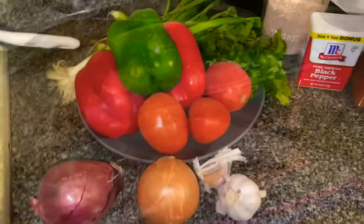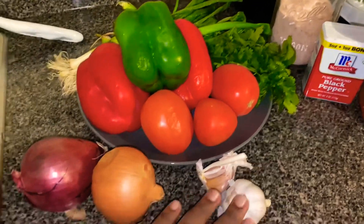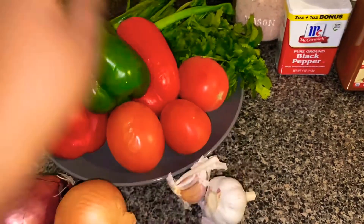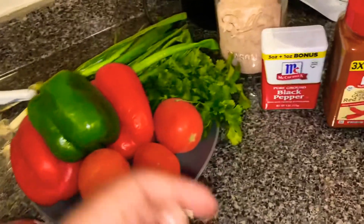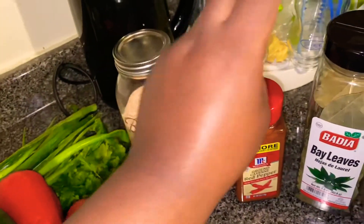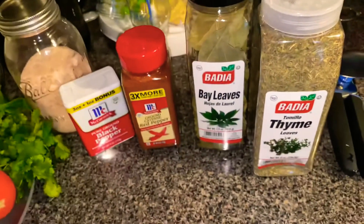These are the ingredients I'm going to use: a red onion, yellow onion, garlic, peppers, tomatoes, green onion, cilantro — daniya — salt, pepper, cayenne pepper, bay leaf, and thyme.